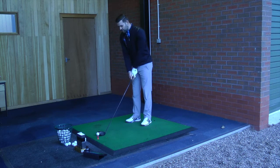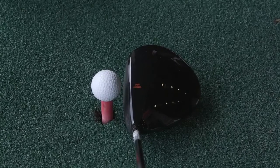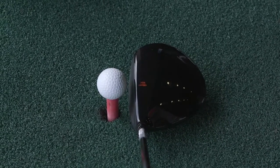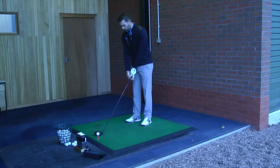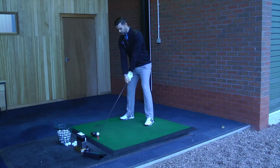The golf club itself is completely black. The alignment on the top is just the Cobra logo and that's in orange, and that really frames the golf ball quite nicely. It's quite a tidy looking club and quite a neat looking club behind the golf ball. So let me hit a couple of shots and we'll see what we get.